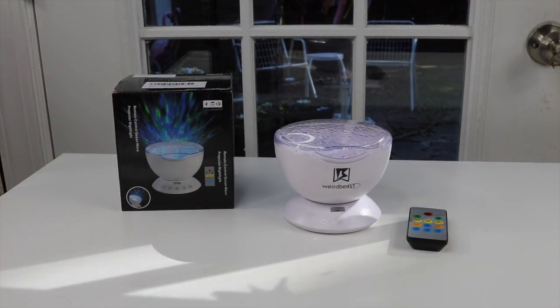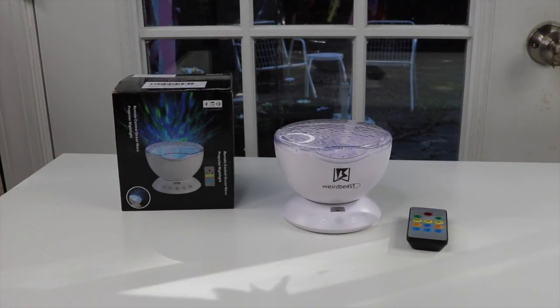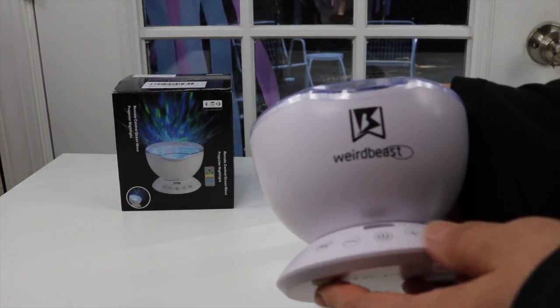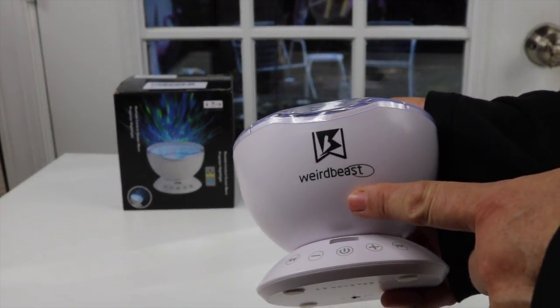I have a new item to show you that I just found. Since I've got it, I've been using it every day, so I really, really like this. Let's take a closer look at it. This is the company that makes this right here — it is called Weird Beast.